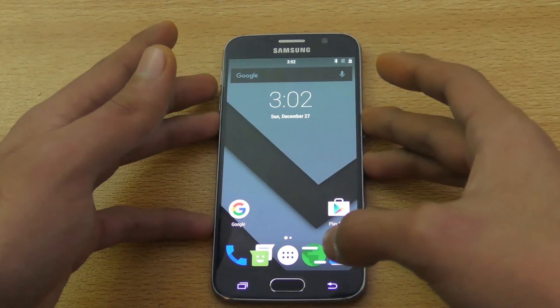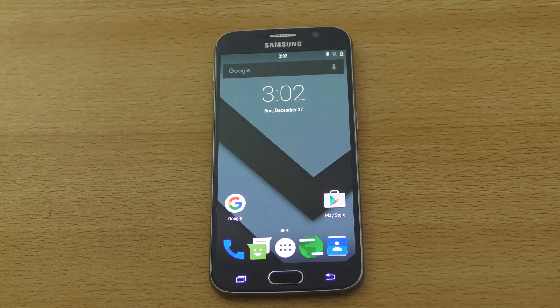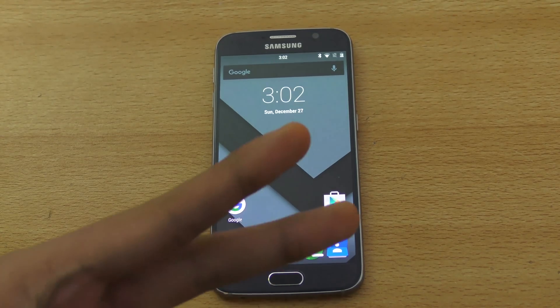After going through setup, your ROM will look like this. I suggest you check out my review of this ROM before trying it out. If you have any questions, comments, or suggestions for more videos — like comparing this to other devices or other videos on this ROM — comment below, and I'll see you guys in the next one. Have an awesome day.